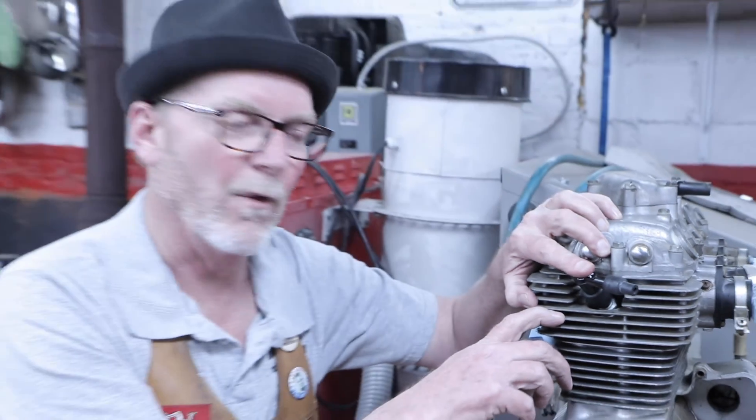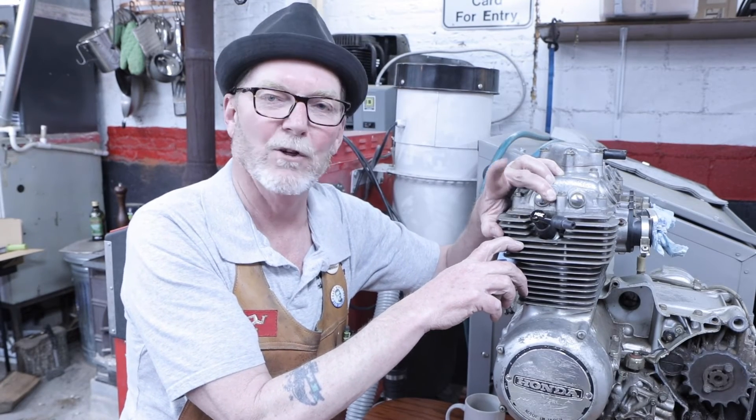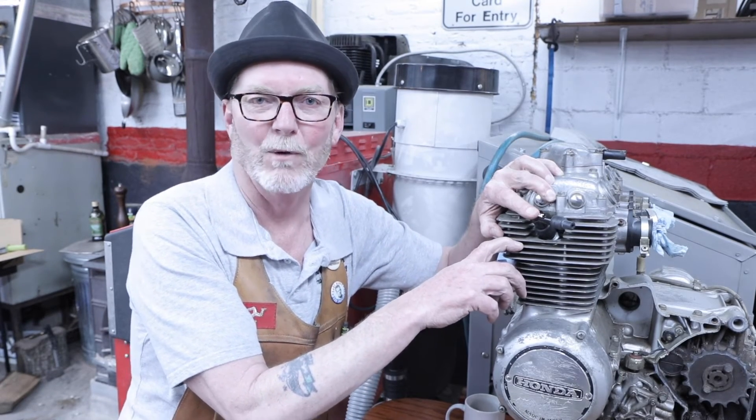We're going to be talking about how to read those old plugs that come out and what they can tell you about engine internals, tuning for performance, and all of the other factors that can be gleaned from them in another video. So we hope to see you again. Hope you had a good time, learned a thing or two. Have a good one. Cheers.